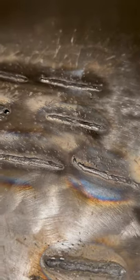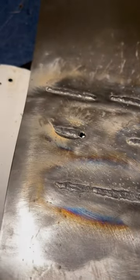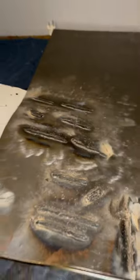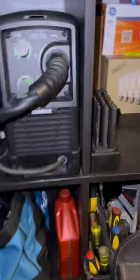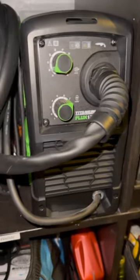This thing welds great. I didn't say my welding was great — I said it welds great. 180 bucks. If you're thinking about getting into welding, this thing welds awesome. It's got the speed adjustment and the voltage adjustment.